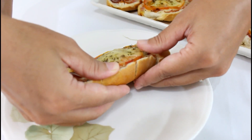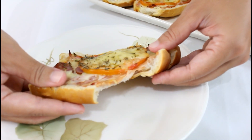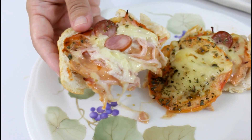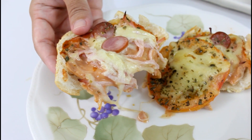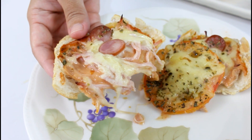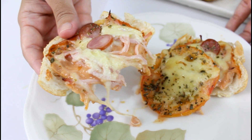Vou estar abrindo aqui o meio pra vocês estarem vendo como é que ele fica. Olha o queijo — tá derretendo com esse creme. Olha que lindo que fica com esse molho! O lanche fica molhadinho, com essa junção do queijo, com o presunto e a calabresa — fica tudo de bom esse lanche. Agora eu vou provar. Faça essa receita na casa de vocês! Deixe seu comentário abaixo do vídeo que eu vou amar interagir com vocês. Fico por aqui e te espero no próximo vídeo.